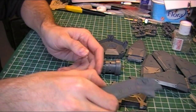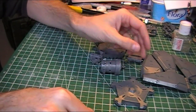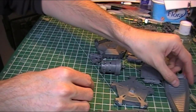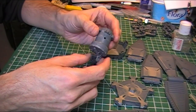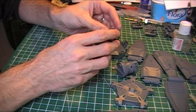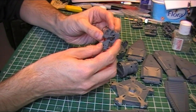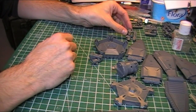Basically everything's been clipped from the sprues — we've got the landing fins there, the upper and lower door sections put together, the engine block with the swivelling gun turret, the harness pieces. They're just held together by friction at the moment, and that's all just getting cleaned up and ready to go.